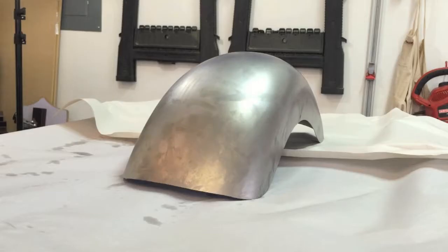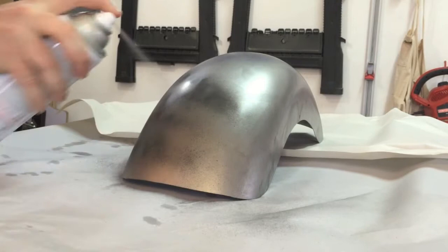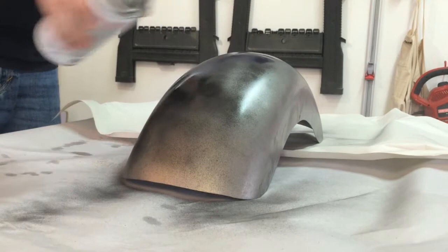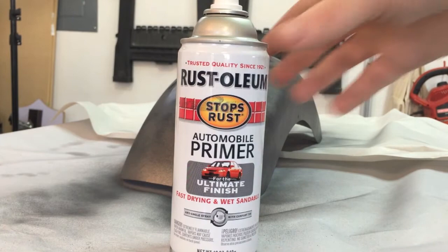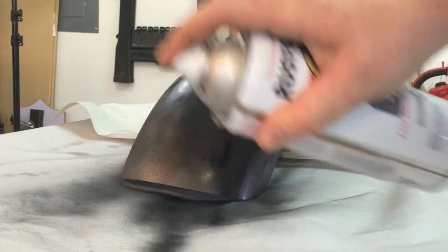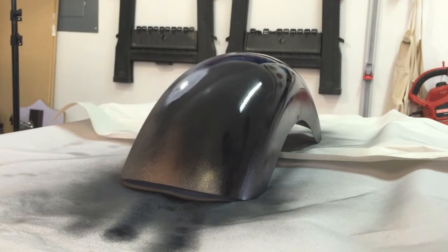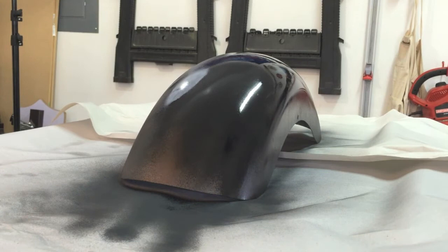Primer is going to be done exactly as we've done in the past. Start with a nice light coat just to give the subsequent coats something to adhere to. Let that light coat dry for about five minutes, then come back and do a more solid coat — not as light, and you want to try to hit everything, but don't put it on so heavy that it runs. Keep putting more and more coats on until we have a good solid coat of primer, then we'll go to the next step, which is sanding.